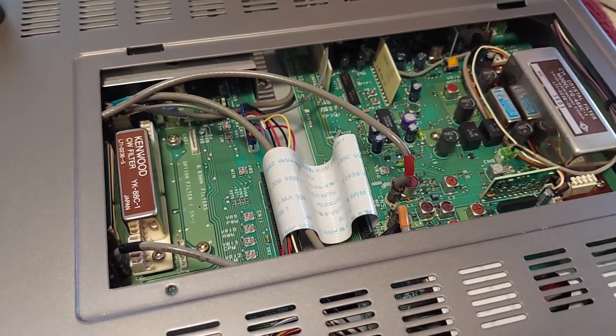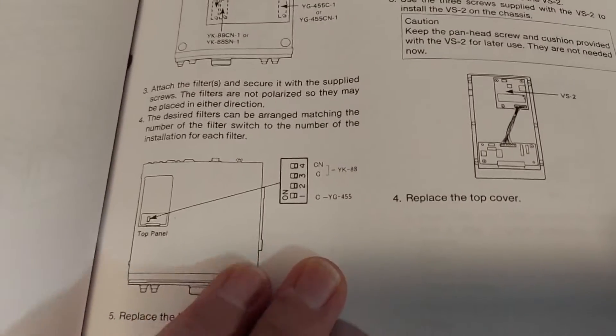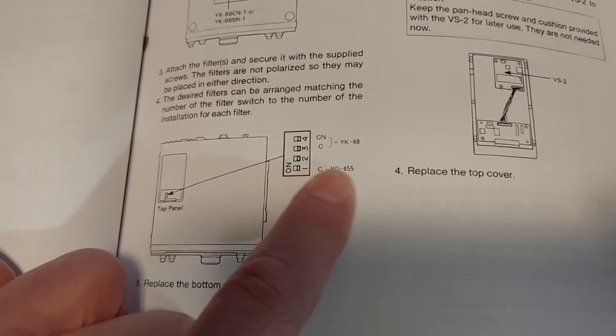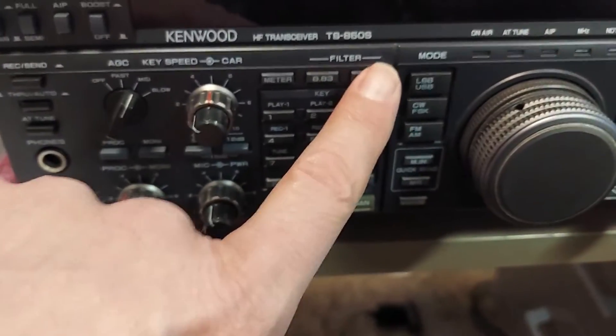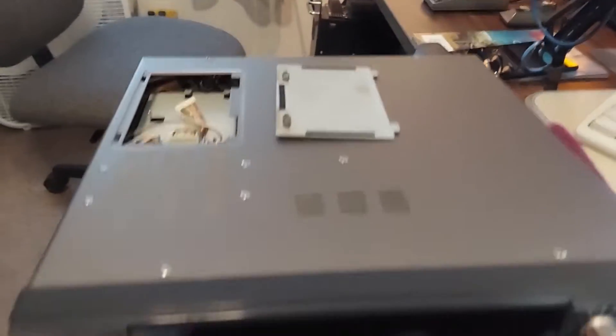Before I can put this thing back together, now that we've installed the new filter, we're going to have to change the setting on the DIP switch, which is located under the top panel of the radio. It's switch number one, and since we now have this filter installed we'll have to turn it to the on position. I can reach in here with my finger — and there we go, it's in the on position.